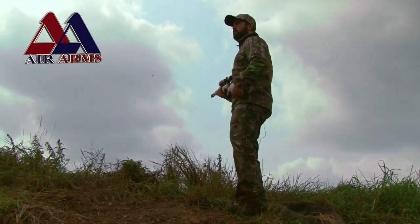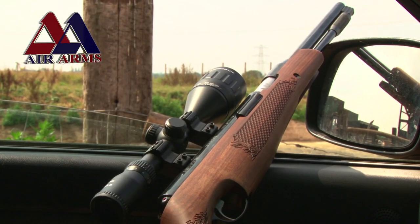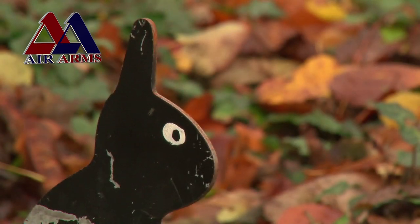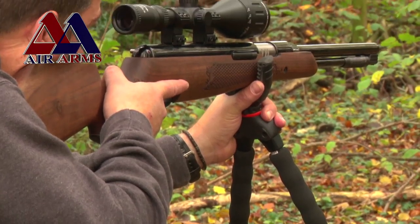Tonight on Air Arms TV we take a look at one of the best selling spring rifles in the Air Arms locker, the Air Arms TX200HC. It's a compact and purposeful hunter carbine, but how will it stand up under scrutiny? Find out tonight on Air Arms TV.